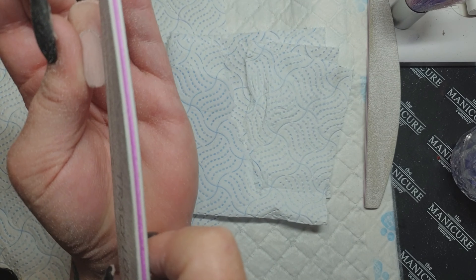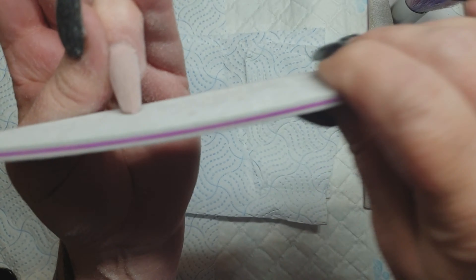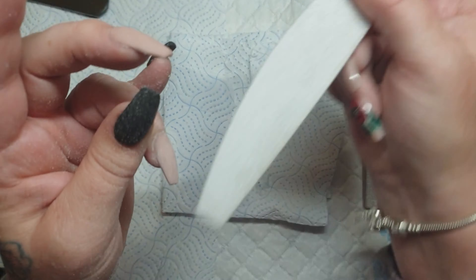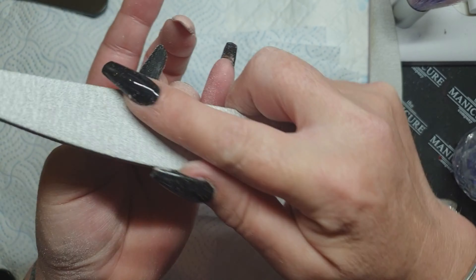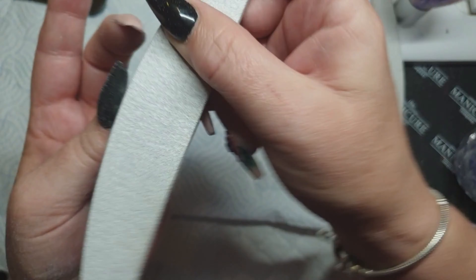You'll see in a minute, you know, it looks fine. Trust the product, trust the process. Because nine times out of ten it can be saved with a file. And if it isn't saved with a file, whack some glitter on it — they'll never know.